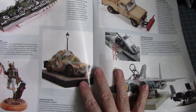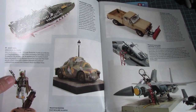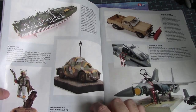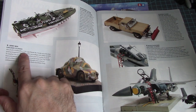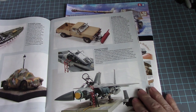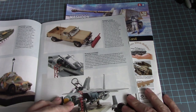Revell's 1/72nd scale PT boat with an unusual camouflage — I've seen that on naval ships but don't think you'd see that on Yamato ships. The DUKW PA2 Turtle in 1/35th scale by Hobby Boss, and of course there's a Boba Fett figure right there. Is that by Bandai? Yep, that's a Bandai kit — not a resin kit.